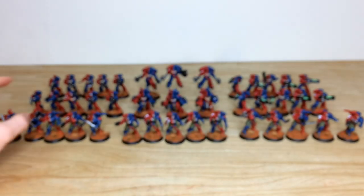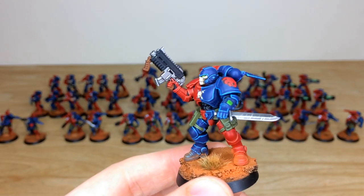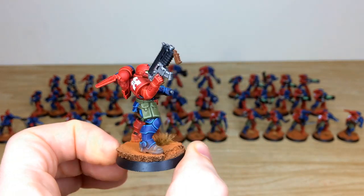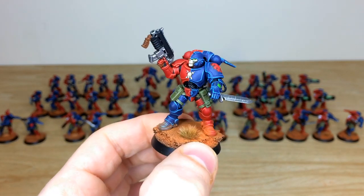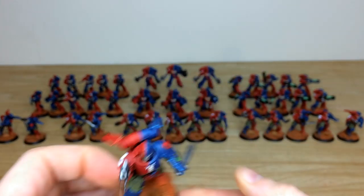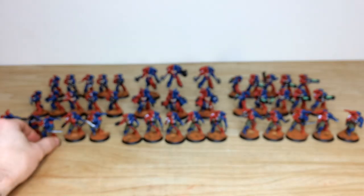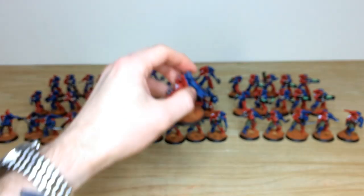Another Reaver — this one's a sergeant with a bolter with a front grip, featuring a wooden-style stock, which is quite cool. All the little screens, dials, and everything are picked out and painted in a lovely fashion. That's the last of the Reavers; now let's have a look at the Aggressors.